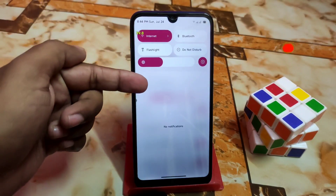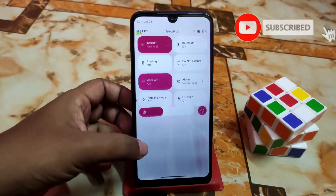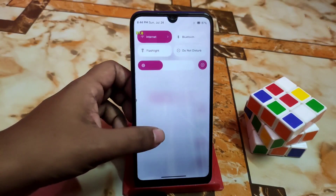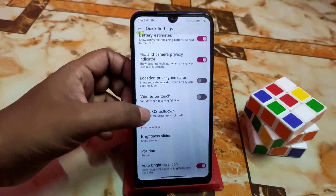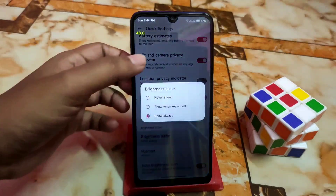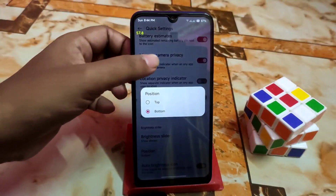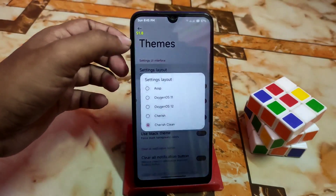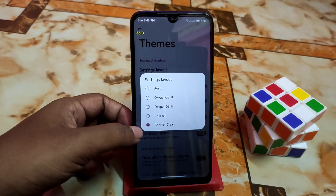There's key waste transparency and a background bar effect which looks really cool. The control center is very smooth with no lag. Brightness slider options include position and auto brightness icon. Everything is awesome. Here in the themes settings, you can change the layout — I'm currently using Cherish Clean, Cherish, and Oxygen OS 2.